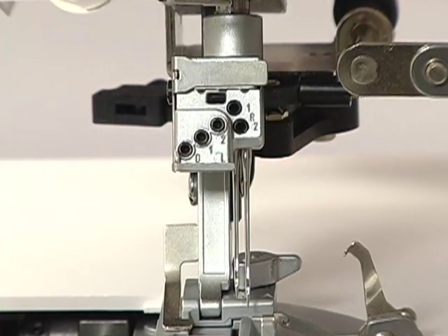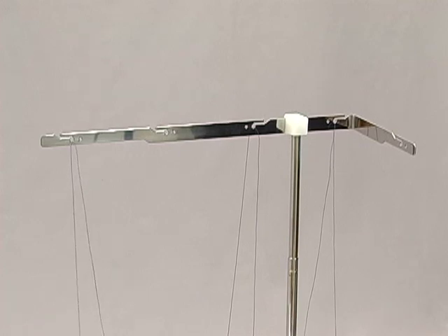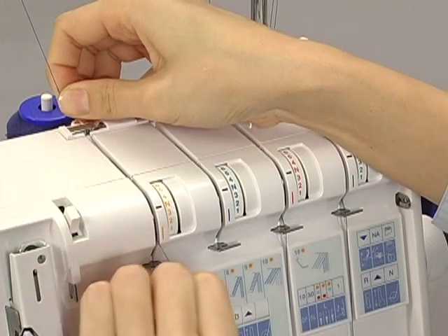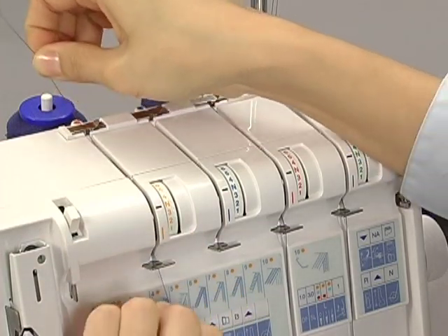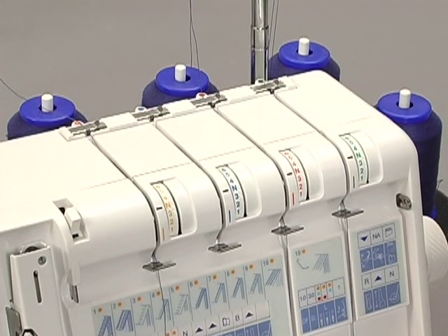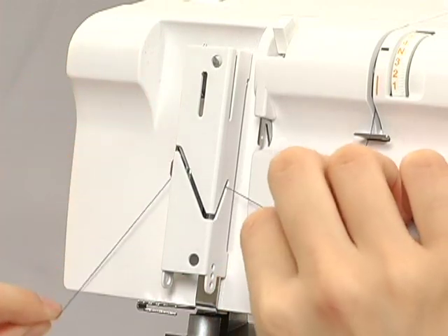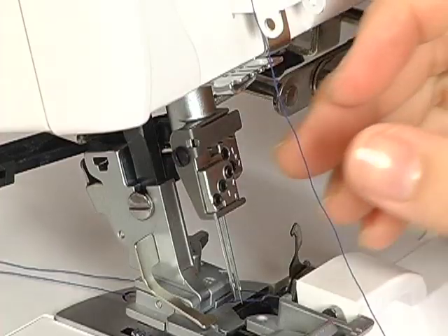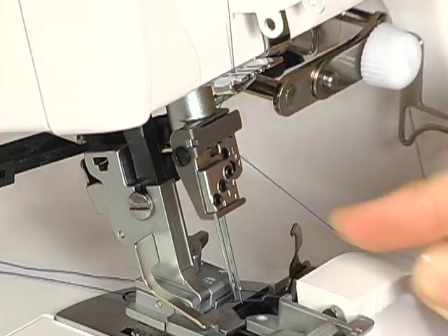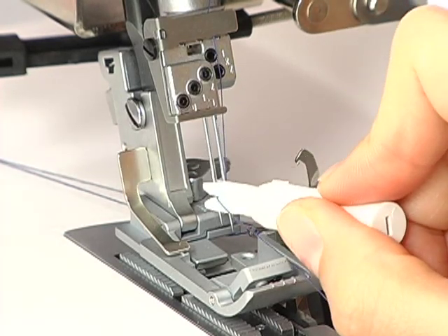Thread the R1 needle next. Pass the thread through the slit. Slip the thread into the thread guide from the right. When threading between the tension discs, hold the thread tight with both hands, making sure the thread is inserted all the way into the discs. Pass the thread through the thread take-up lever. Pass the thread through the thread guides. Pass the thread through the eye of the R1 needle with the threader.